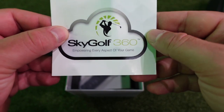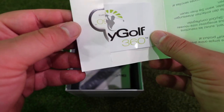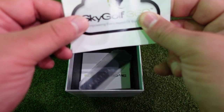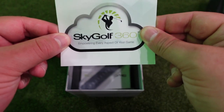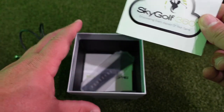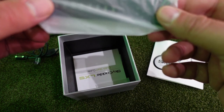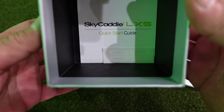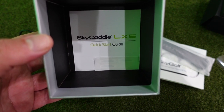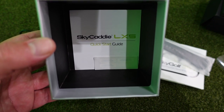There's an instruction booklet, and a card that gives you your SkyGolf membership options. With this particular watch comes a three-year membership to SkyGolf, and you can go online and sync your watch. I'm going to walk you through a few things you can do with the watch and ways you want to set it up prior to taking it out on the golf course. There's also another band included for smaller wrists, and a quick start guide on the bottom.